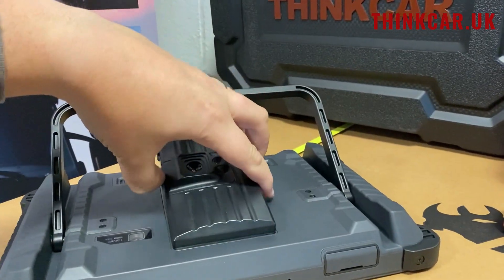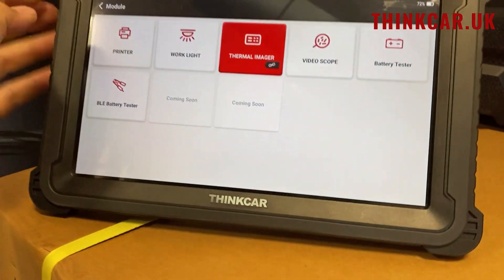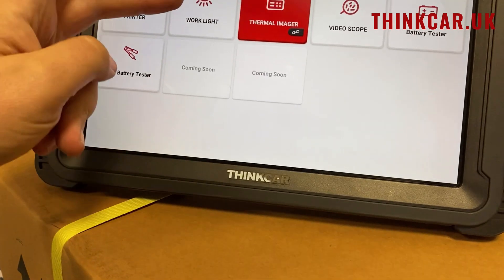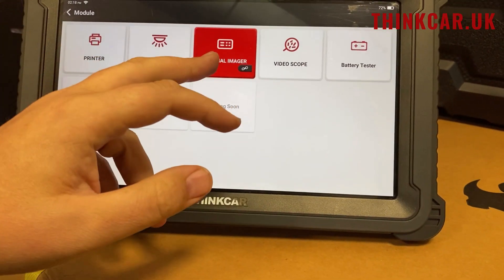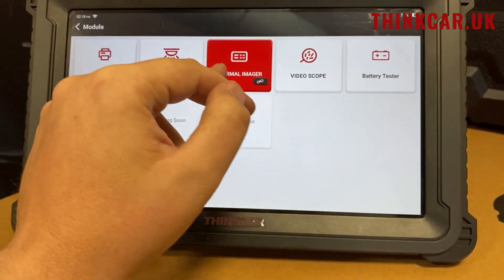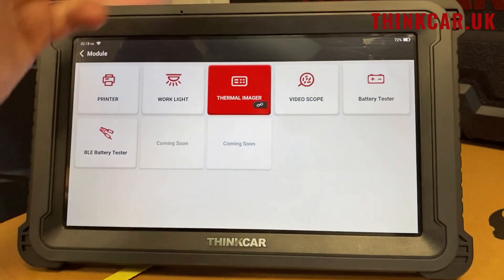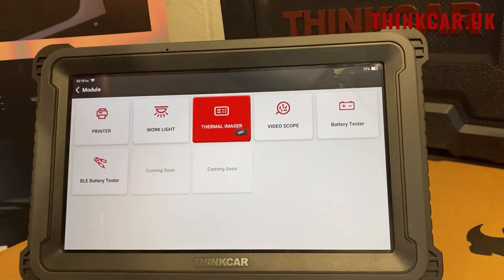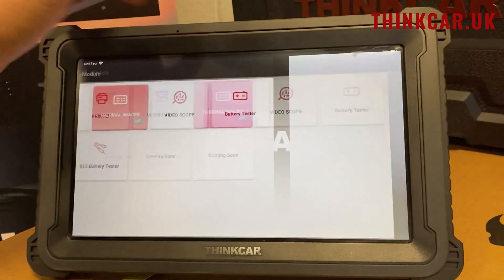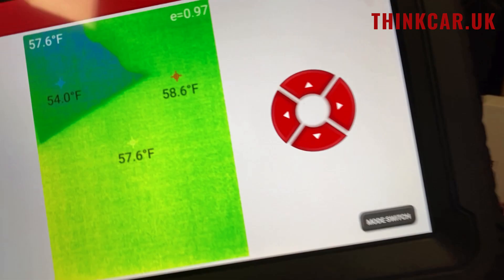This one here is actually one of the more popular ones — it is a thermal imager. So when we go to module, we've got printer, which we've already seen, a work light, and then we've got a thermal imager, which is detected as plugged in. The video scope is a ball scope that goes into the USB at the top. We've got two battery testers — we do a clip-in one which goes in the back, or we do a Bluetooth one. So click on thermal imager and then we get our thermal imager with a decent refresh.